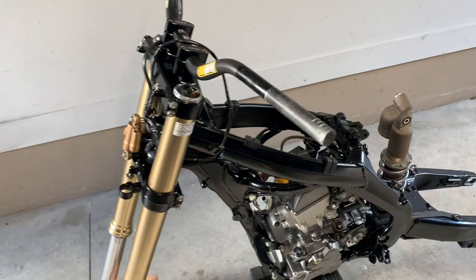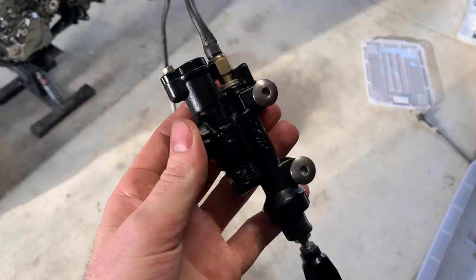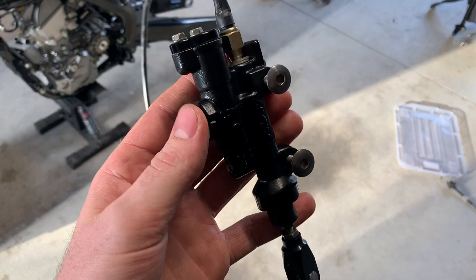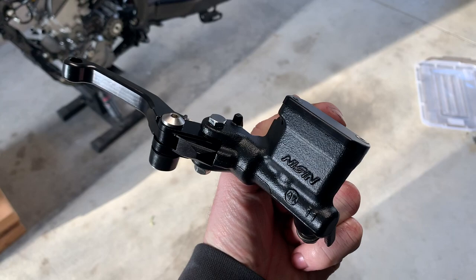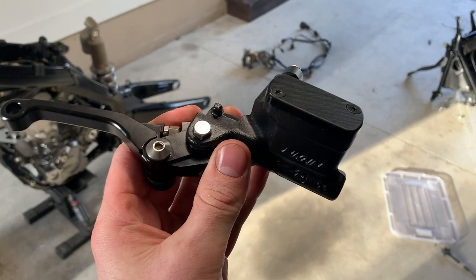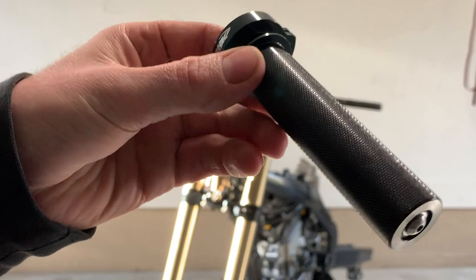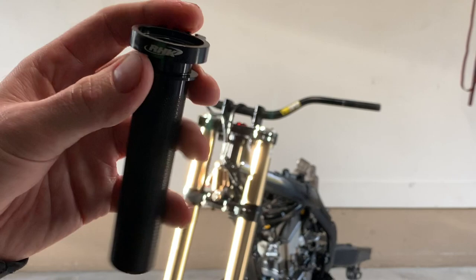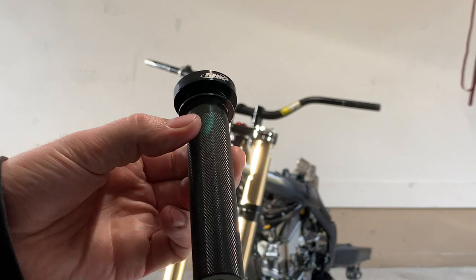Starting with the throttle and levers — off camera I disassembled the rear master cylinder and painted it satin black to match the frame. I also bought a little billet clevis, which looks better than the stock piece, and that's the wiring for the rear brake light. I also painted the front master cylinder and got some foldable adjustable levers. I also got a billet throttle tube because one of the first times I went riding to test this thing out, I dropped the bike and smashed the plastic throttle tube that was part of the lock-on grip.